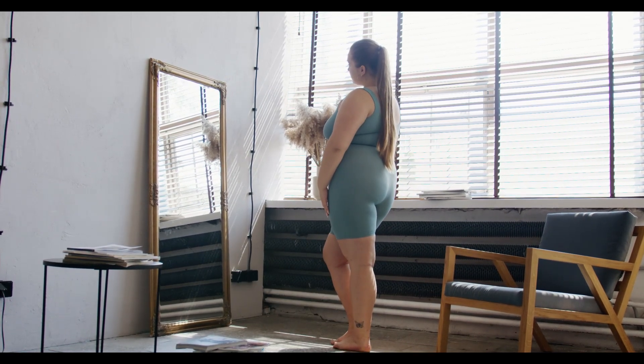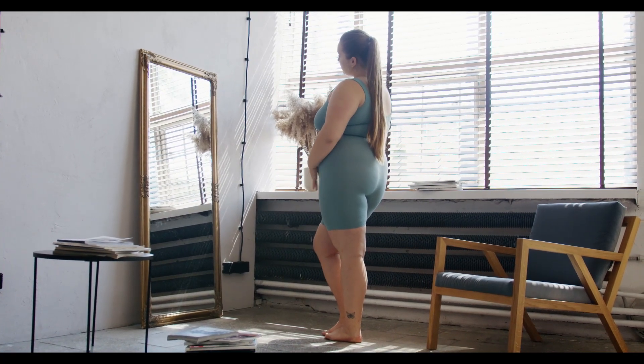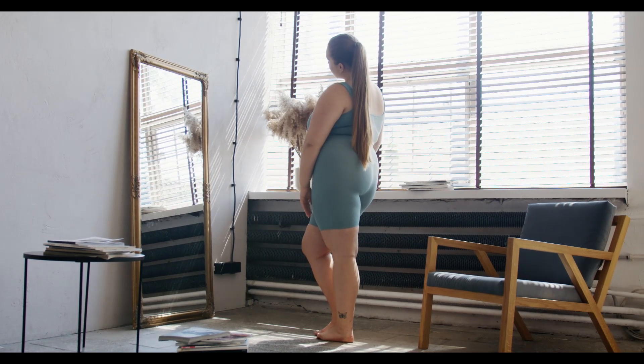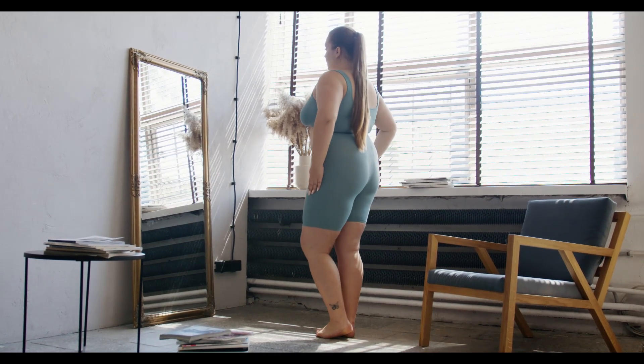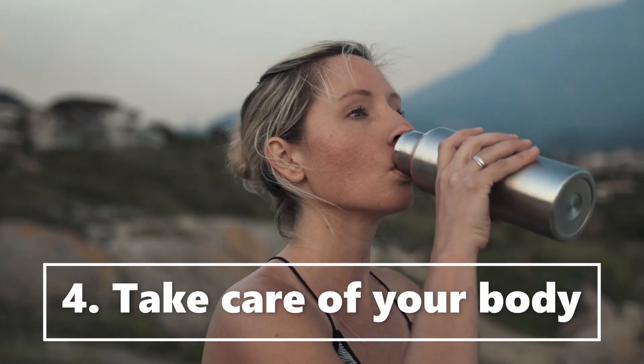A poorly fitting corset can be uncomfortable and even dangerous. Three: always, always, always listen to your body. If at any time you feel uncomfortable or in pain while wearing your corset or waist trainer, take it off immediately. Don't push through the pain, as this can potentially cause serious damage to your body.